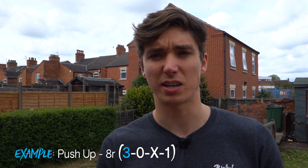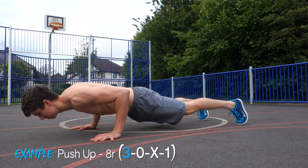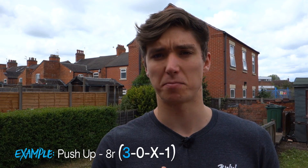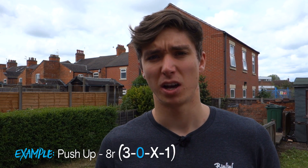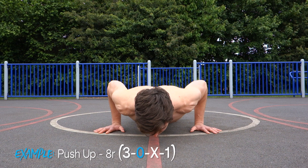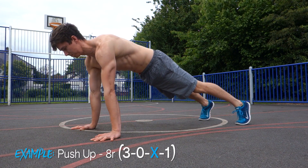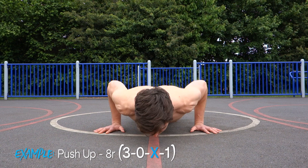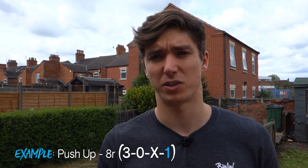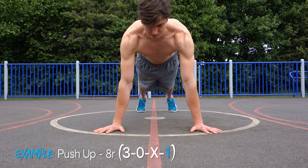The first number refers to the eccentric or the elongation phase of a movement. In the push-up this is moving from the front support position down into the bottom of a push-up. The second number is the isometric contraction in that elongated position — at the bottom. The third number refers to the concentric, or the contraction and shortening of the muscle, pushing up from the bottom back to the top. The final number refers to the isometric contraction in the contracted position — at the top of the push-up.